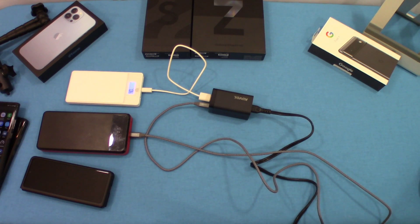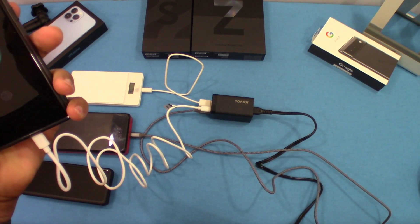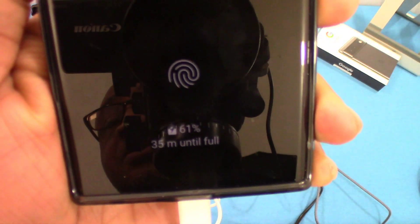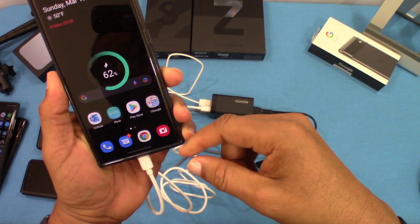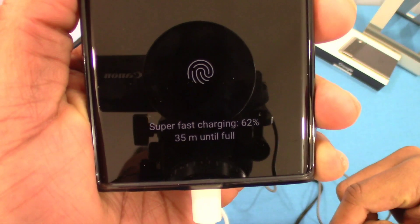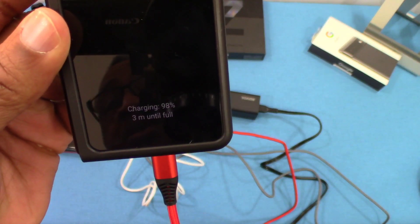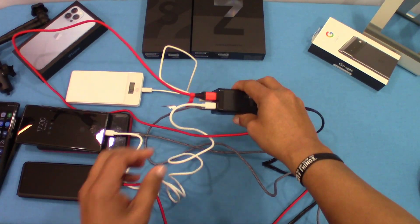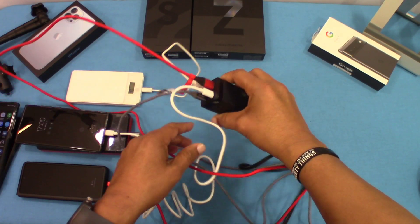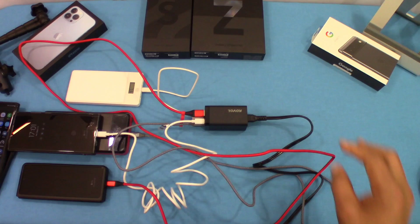Now let's plug in a couple more devices. Let's use another USB-C and plug in the Galaxy S22 Ultra. It says 'super fast charging' — you can see that pop up on the lock screen. That's pretty cool. We've also got another device plugged in — the Z Fold 3 — and that's charging via USB-A, so it doesn't show fast charging. As you can see, all four devices are plugged in and charging. You're getting fast charge on the PD chargers using USB-C. That's pretty cool.